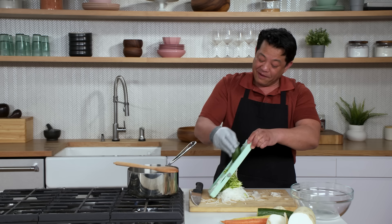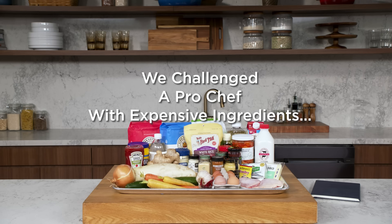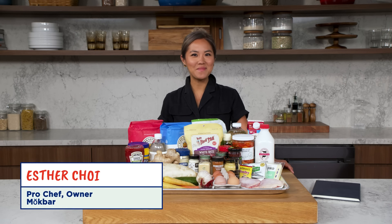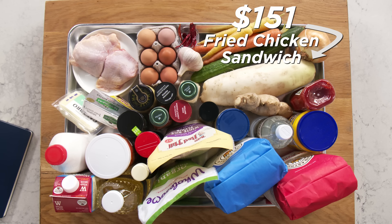Wow, I feel professional. I'm having a ball. Be careful, careful, careful. Whoops-a-wah-wah. Hi, I'm Esther. I'm a professional chef, and this is a $151 fried chicken sandwich.